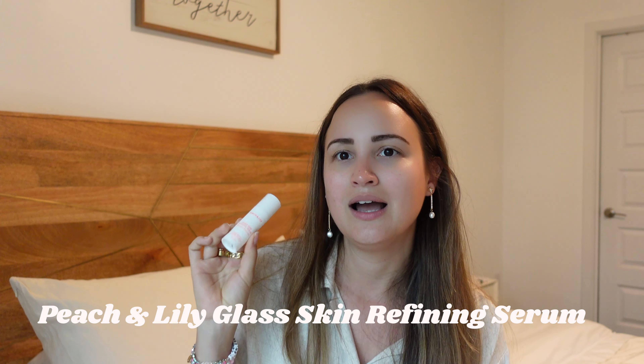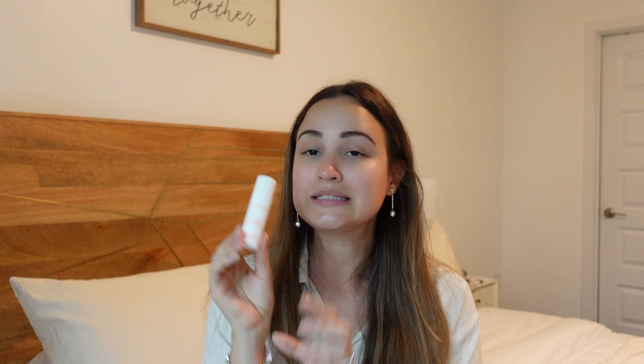Since I just shared a May product, I figured I'll share another one, which is this Peach and Lily Glass Skin Refining Serum. I actually featured this in one of my pack with me videos — I think the one for Charleston. This is the mini travel size. I bought this one at Ulta at Target and I've had it already for like two months. Even though it's sample size it goes a long way, and I am loving this serum. It really does make your skin look like glass. It just really brightens your skin while giving it this beautiful glow, and it has amazing reviews.